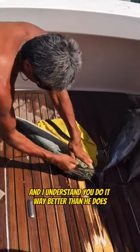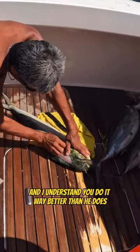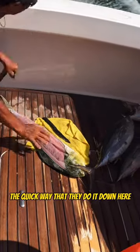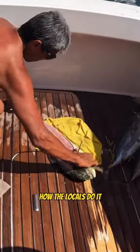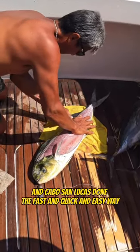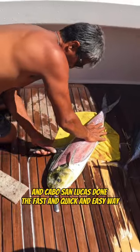This might not be the way you do it, and I understand you do it way better than he does — your knife's sharper, all that stuff. But he's just going to show you the quick way that they do it down here, how the locals do it. This is Dorado fillet in Cabo San Lucas, done the fast and quick and easy way.